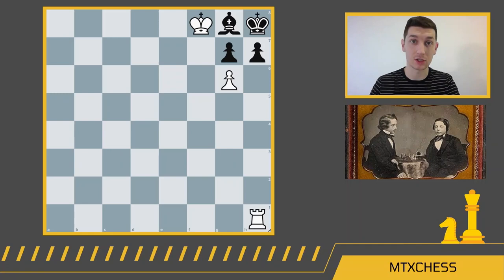We'll go through five two-move checkmates. The first one was a composition by Paul Morphy — he's in the picture on the screen, the one on the left. Paul Morphy designed this composition when he was only 10 years old. So it's white to move here and win in two moves. Pause the video and see if you can find the winning combination for white.